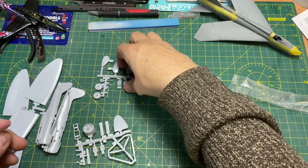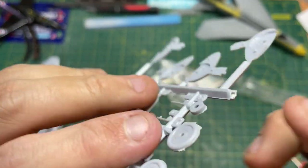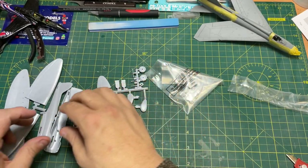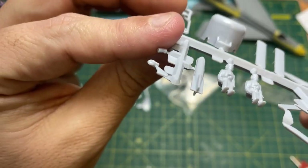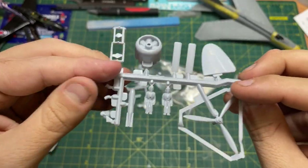Not too much there. You've got the wheel — there's quite a little bit of flash on the wheel, but nothing too drastic. Honestly, that's not too bad at all. Can't see a real wheel here — oh, there's the tail wheel there. It needs a bit of work, just a nice bit of clean up on that one. Not looking too bad.